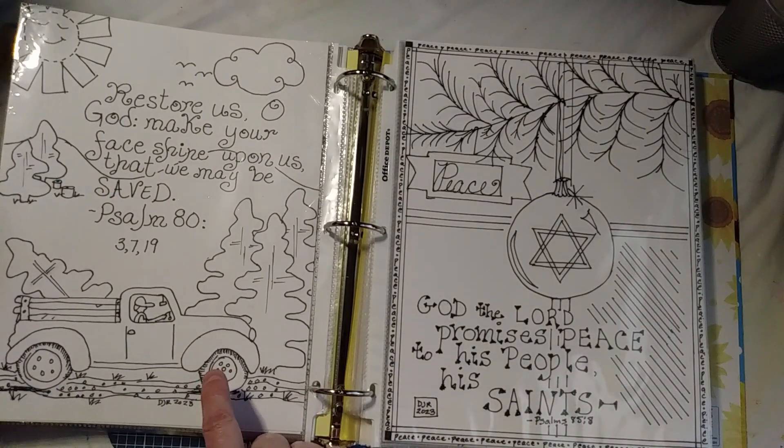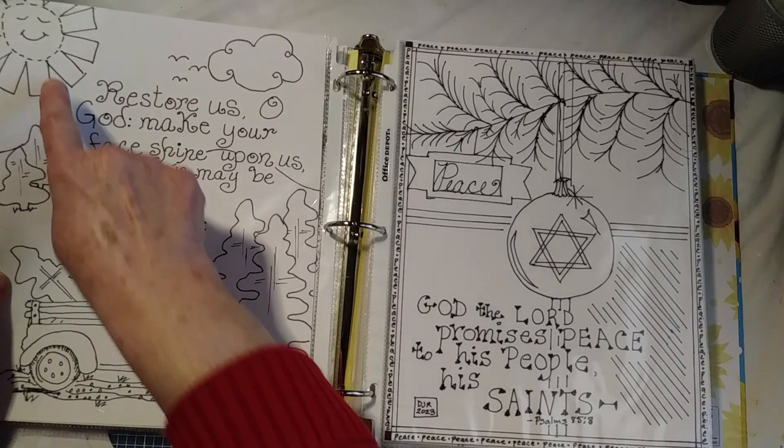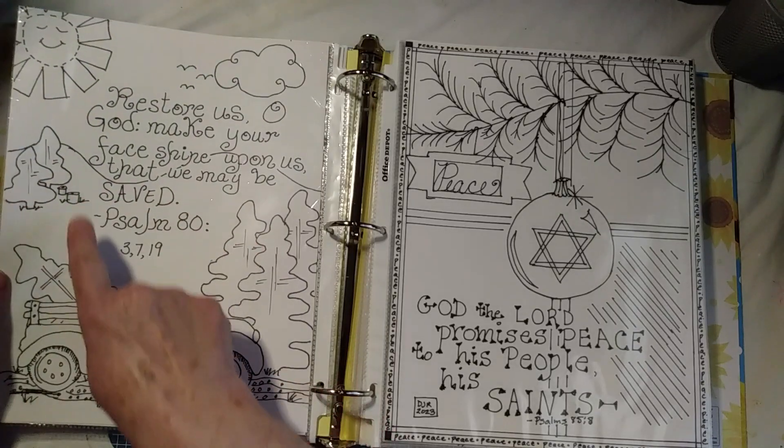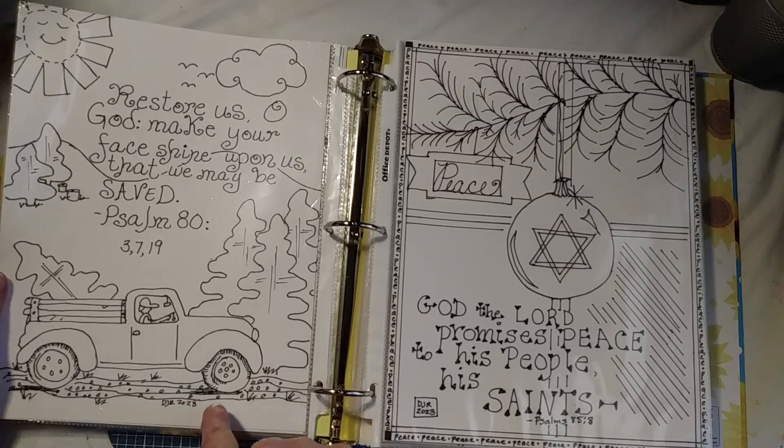This one is Kiwi Lane, and that's Kiwi Lane. The heel up here is Kiwi Lane, and the rest of it I just kind of doodled in.